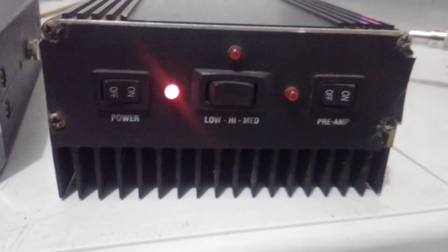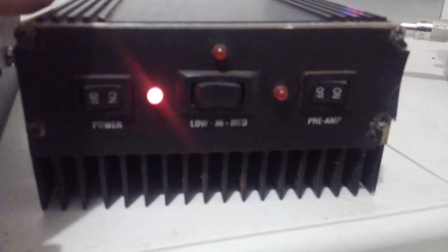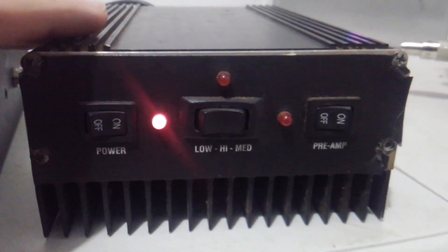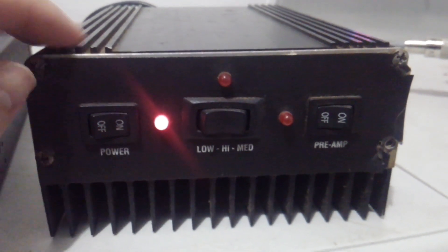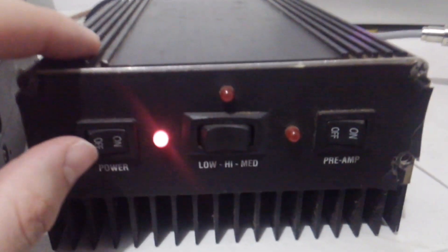You can talk up and down the road a pretty good distance if you have a good antenna. Again, this is basically a Palomar, a Galaxy, a Superstar — whatever you want to call it. They were all the same, just released with different names. This one has a little bit of wear on the face, but it doesn't affect the way it operates.